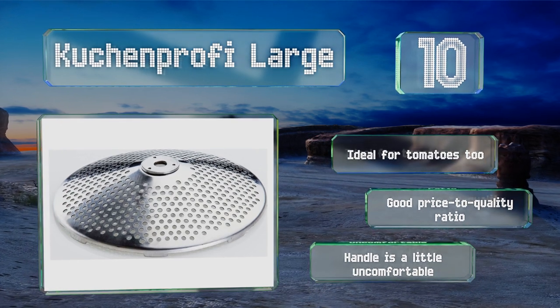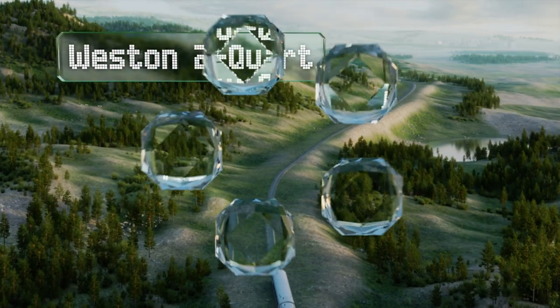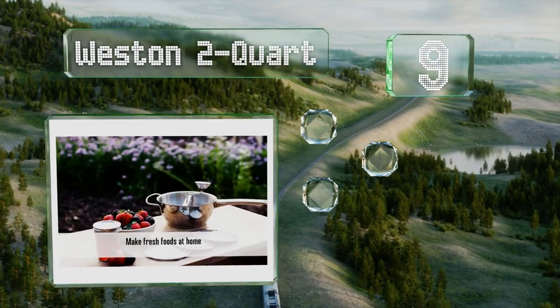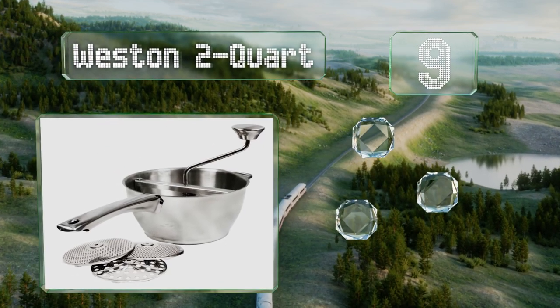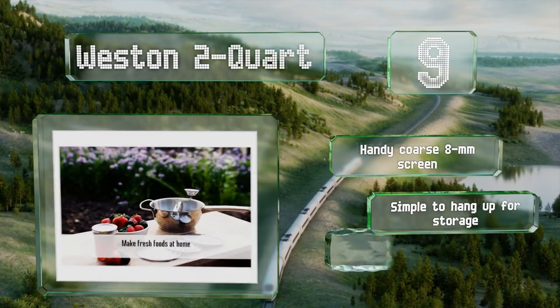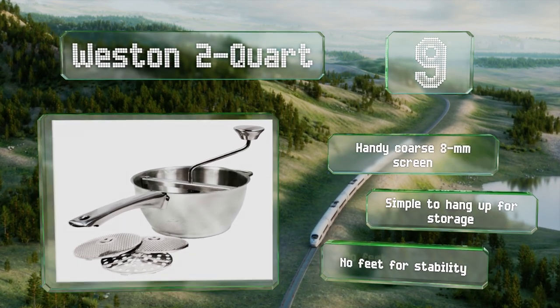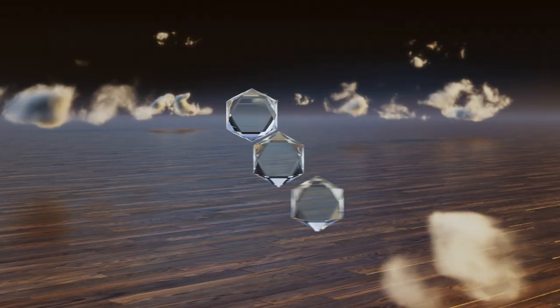It offers a good price-to-quality ratio, however the handle is a little uncomfortable. At number nine, it holds less than some, but the Western 2-quart is nevertheless a useful gadget, especially for kitchens without a lot of storage space. The stainless steel body and milling discs are sturdy enough and they're fine for cleaning in the dishwasher. It includes a handy coarse 8 millimeter screen and is simple to hang up for storage, but it's got no feet for stability.